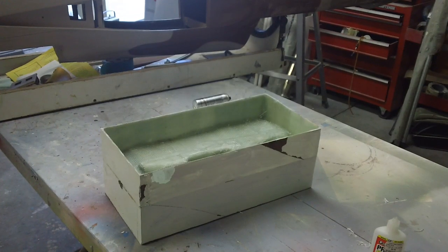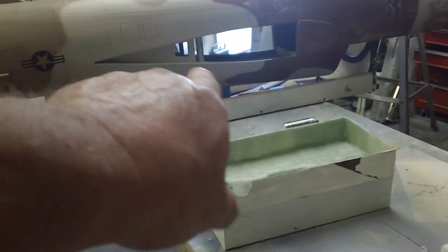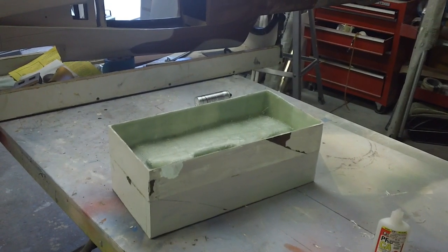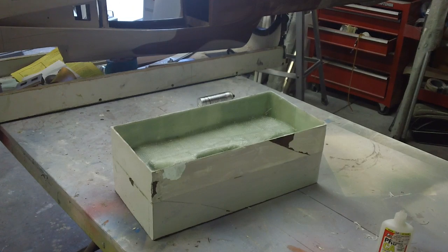Hello everybody, welcome back to the shop. Yeah, we know it's time. I've been standing on the old Thunder Chief, got the resin and the tape put on the bottom there, and wanted to take a couple-minute break and demold the micro T-51.